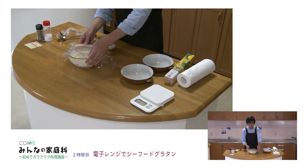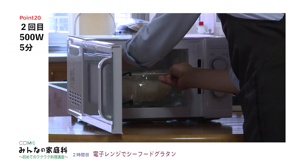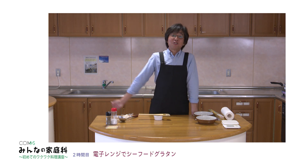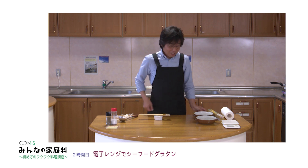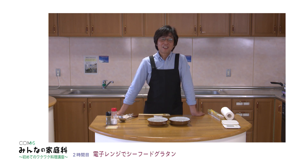全体をそこから返すように一度混ぜていただきます。電子レンジはどうしても熱のムラがあって周りの方が火が強いので、全体のムラを取るために混ぜるということを1回行いました。再びラップをふんわりとかけまして、両方を少し開けておきます。もう1回電子レンジに行ってきます。再び5分間ですね。2人分が合わせて約10分でグラタンができてしまいます。